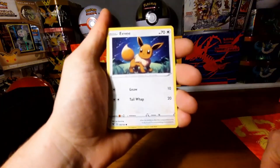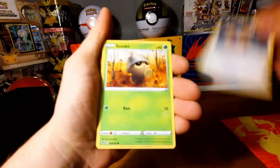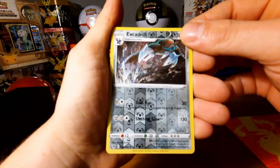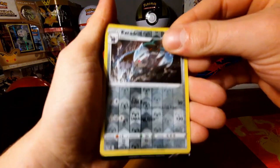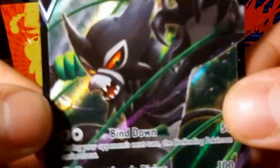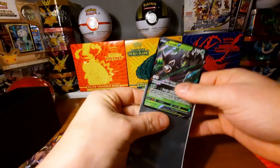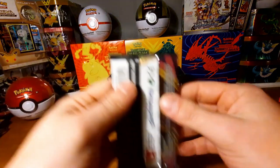Eevee — oh nice card, I like that artwork. It's an uncommon, very nice. And the last one — Zamazenta V from the box art! Very nice, Zamazenta V. I like this card, I'm gonna sleeve this right up. We're gonna put this on the side — Zamazenta V!